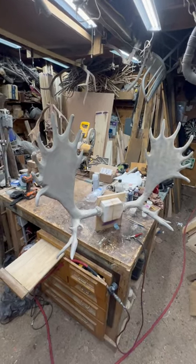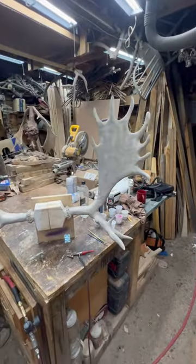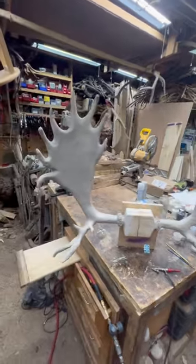Hey everybody, check it out. Here's those moose antlers. I had hoped to have a full video done and ready to go today, but it looks like that's going to happen for tomorrow. I got to get these airbrushed this morning.